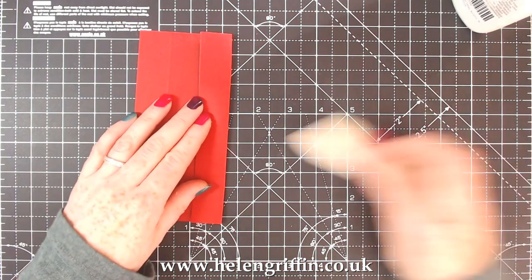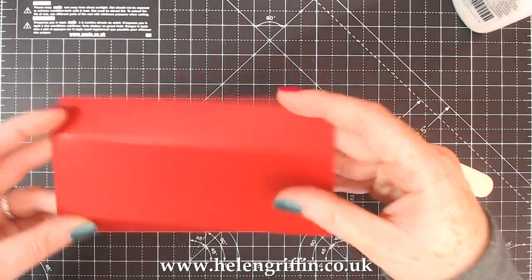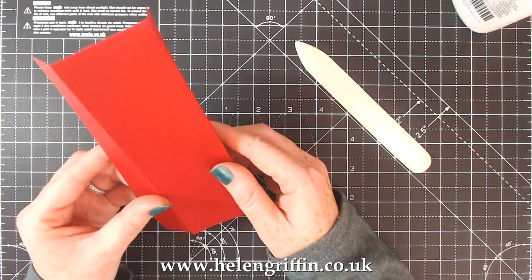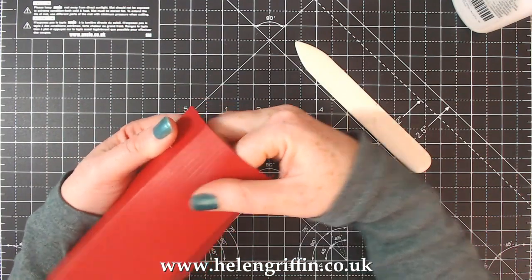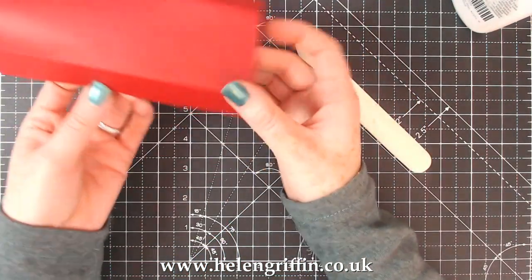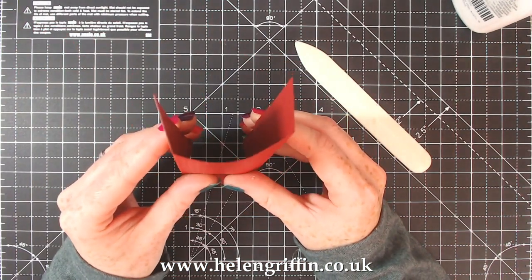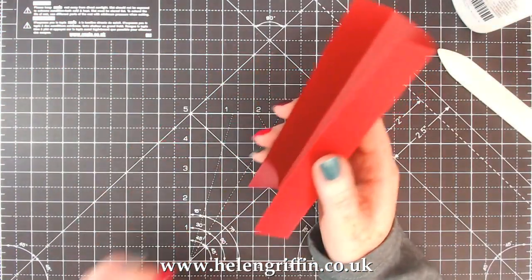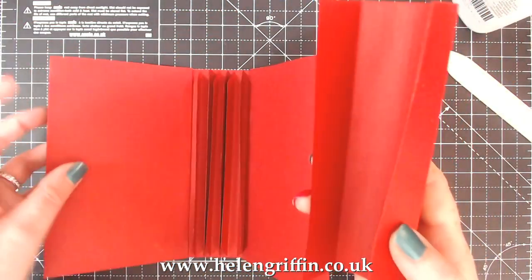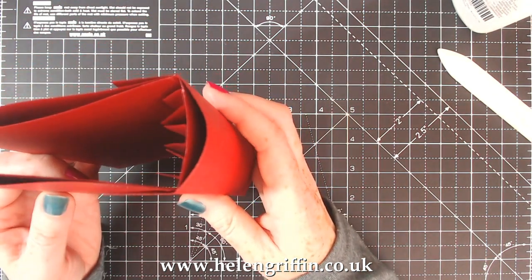What I'm going to do is fold the two outside score lines, because this has lots of score lines throughout it. That is going to help it curve. You should end up with something like that. Now I'm going to take my finger in like that and gently curve it around, just gently pushing like that, and that is creating a bit of a curve. Do the same on the other side and then towards the center, and you should have something that looks like that.